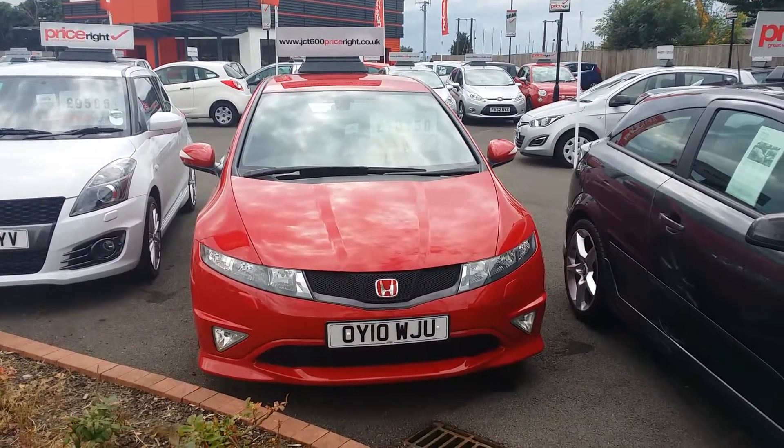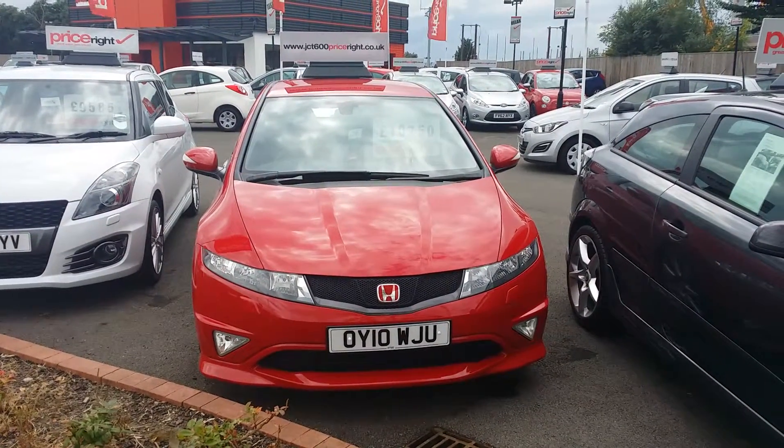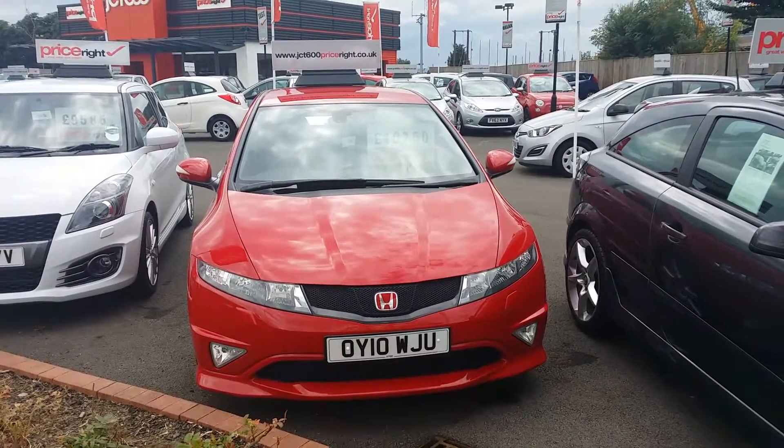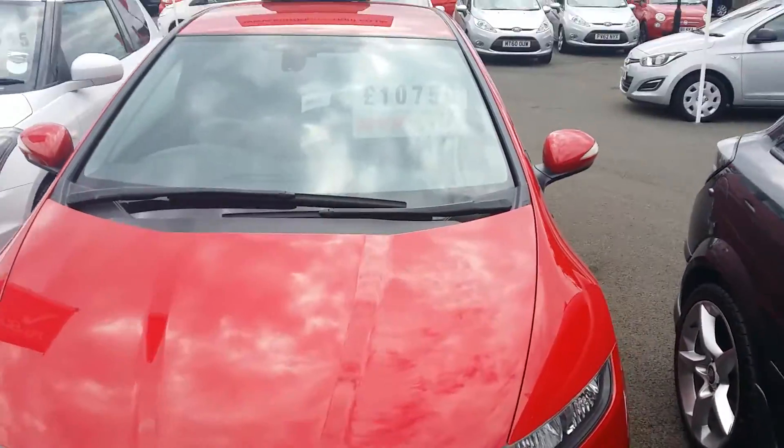Hello Mr. Reid, this is a short little video for you for the Honda Civic Type R, OY10 WJU. Let's go around the car for you.